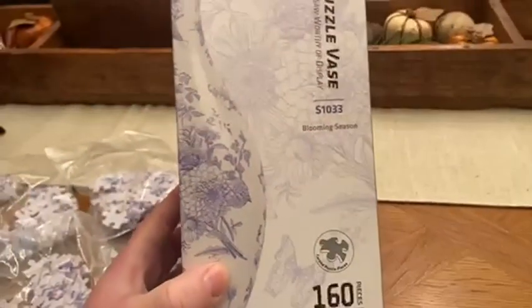It's like putting together Legos. They've got labeled bags. This is the inside so that it actually can hold water and your flower.